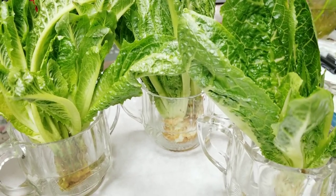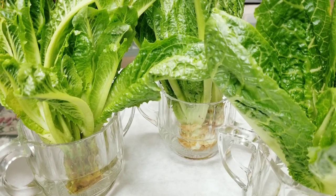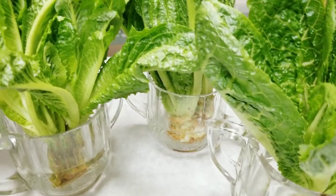Hey guys, welcome back, this is Mary. Today I'm excited to share with you how I prepped my romaine lettuce seedlings for the garden. So this is what I did.